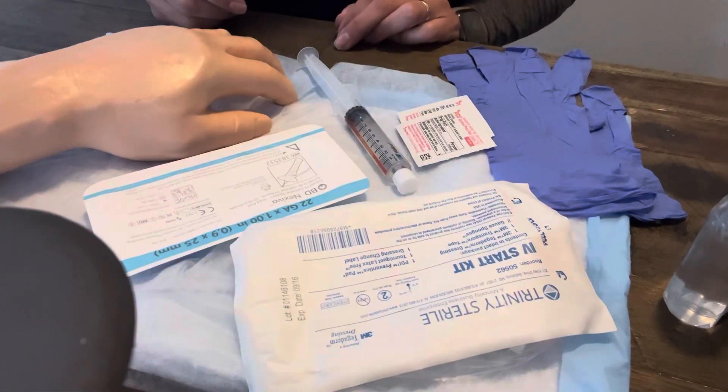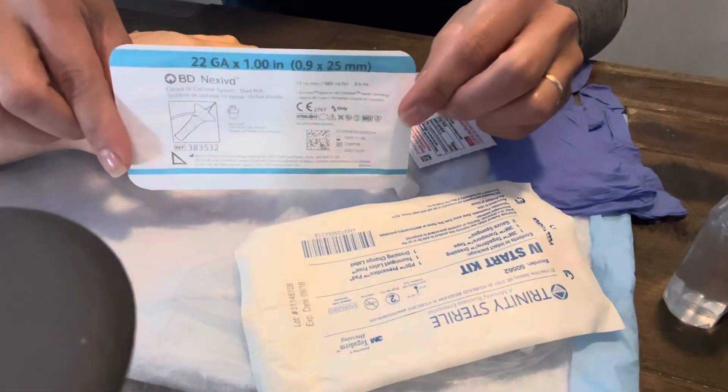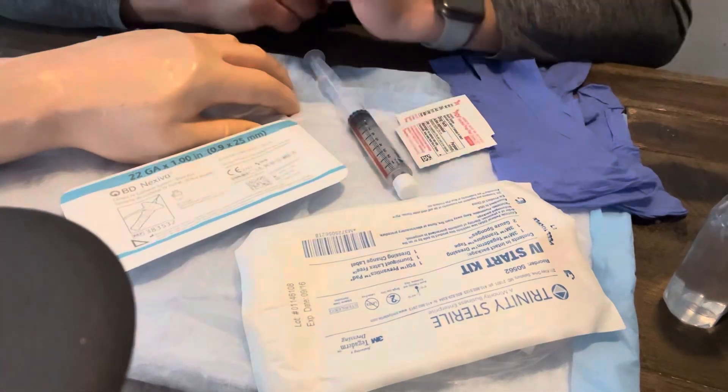Let's say we have a patient with an order to get an IV, so we're going to start the process. We want to identify a vein and grab our supplies. This is a common IV catheter found at the local hospital I work at and at the clinical sites many of our students go to.